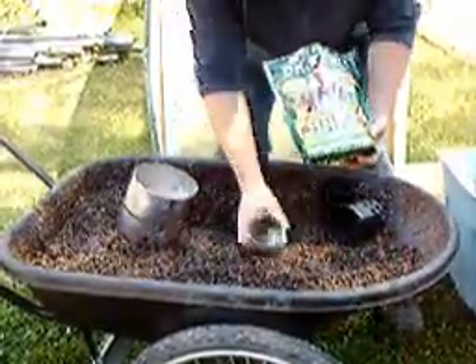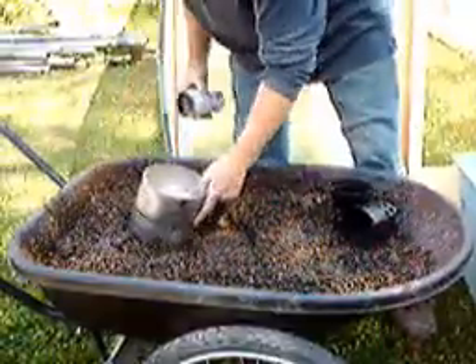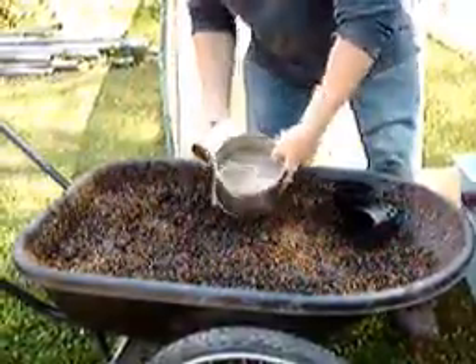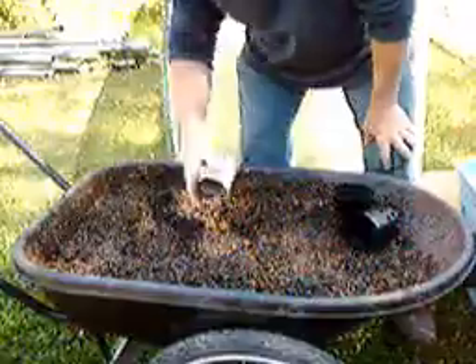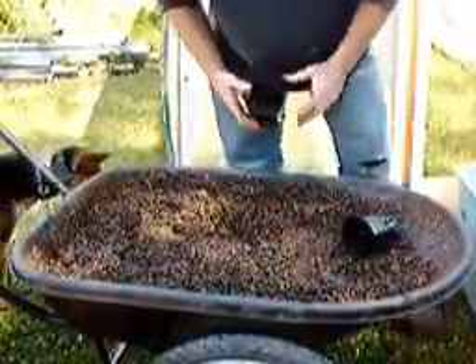We put a mixture together of one can full of Dr. Earth organic fertilizer, one can of lime, a five-gallon bucket and a half of peat moss, and one bucket of vermiculite to make our mix.